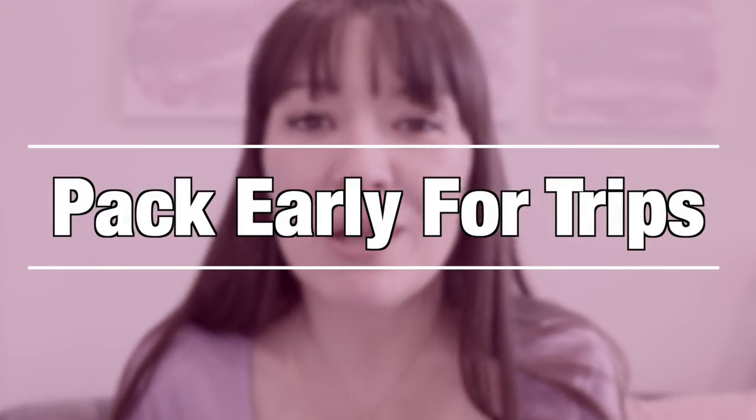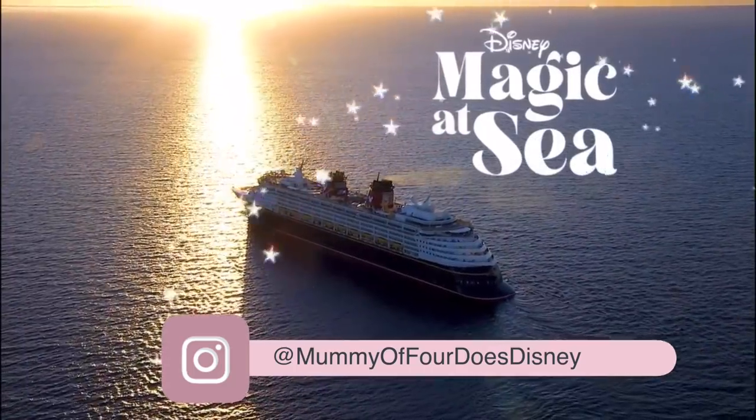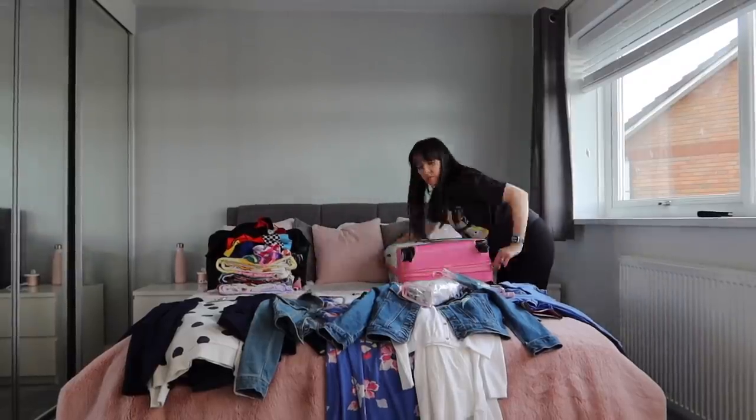My next tip is to pack super early if you are going on any trips or staycations this summer. Before we go on our trip I'm going to pack probably 10 days to two weeks before — not everything, but the bulk of what I want to be taking. The main reason is so none of my children wear the things I want to pack and I'm having to last-minute panic and look for things. Scoop up all the things you want to pack for your holiday and just stick them in the suitcase, or hide them so that they don't wear what they need to wear on holiday.